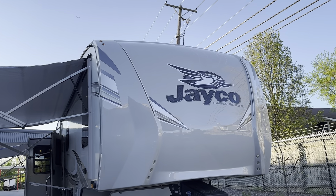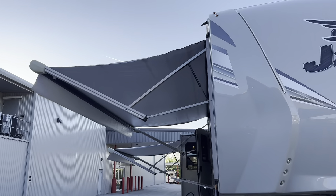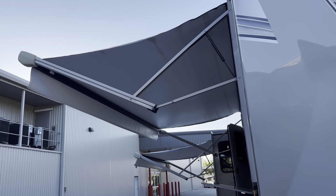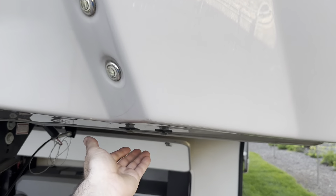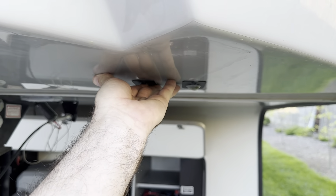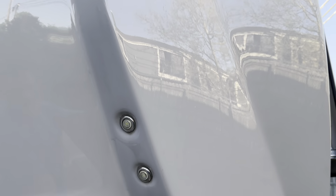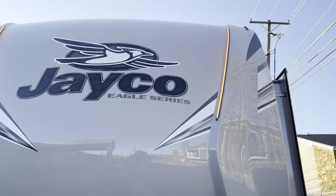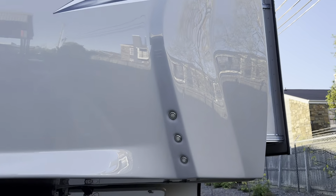The nose cone — no cracks, no nothing in the nose cone. You can see the awnings are still nice and white. We'll continue on around. There are lights underneath here. There's your outside lights — hard to see in the daylight — but it does have the orange lights on the top, which are pretty nice in the evening time.